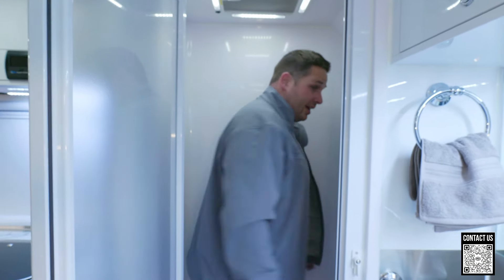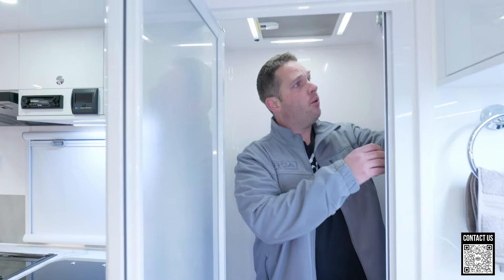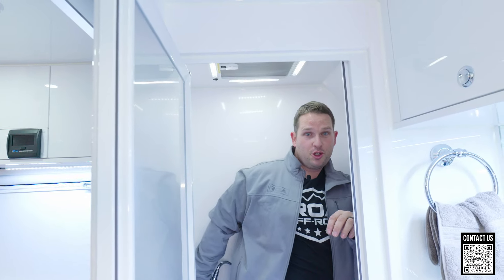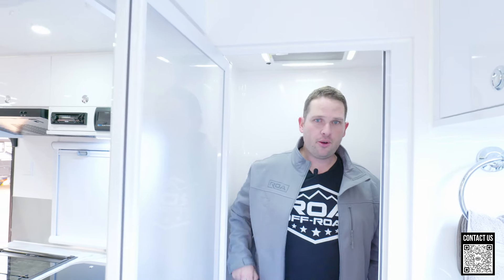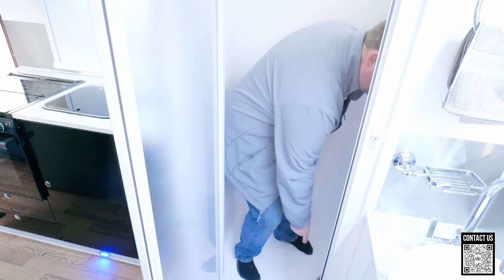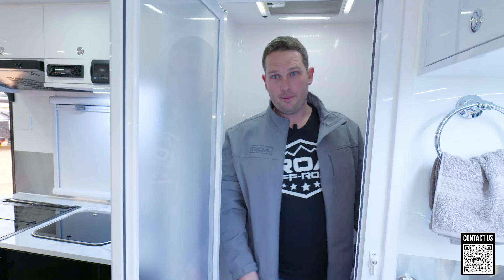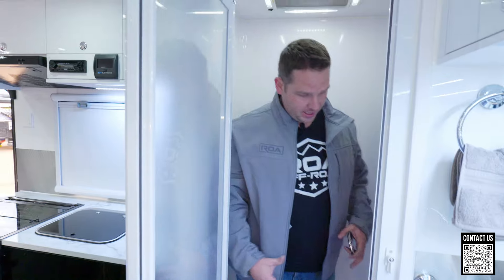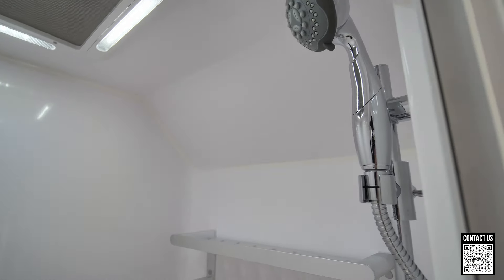Let's check out this shower — this is a massive shower. I can't even touch the walls from one side to the other. You have a nice shower wand that you can pull out, a soap tray, towel rack, and a fan. This is the most important thing for couples getting closer to retirement age — you don't want a tight bathroom. To demonstrate: if you drop a bar of soap, can you bend over and pick it up? There you have it — yes you can. Lots of space. This is an all one-piece molded fiberglass so you're never going to deal with leakage around corners or edges.